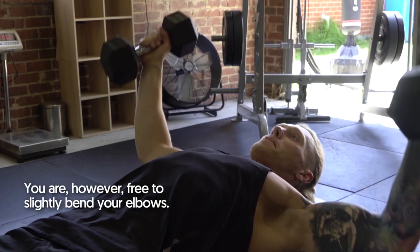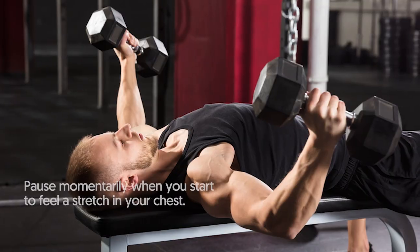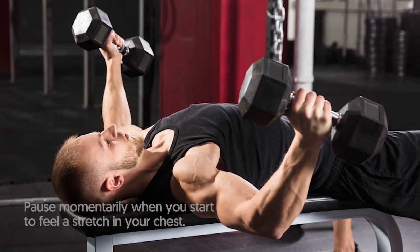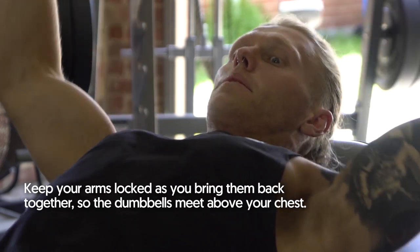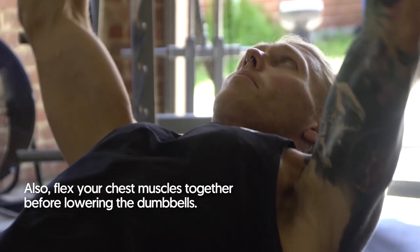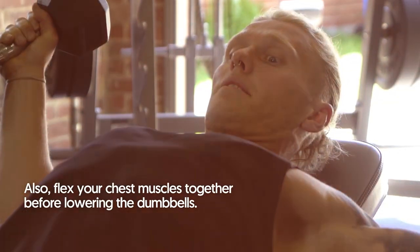You are, however, free to slightly bend your elbows. Pause momentarily when you start to feel a stretch in your chest. Keep your arms locked as you bring them back together so the dumbbells meet above your chest. Also, flex your chest muscles together before lowering the dumbbells.